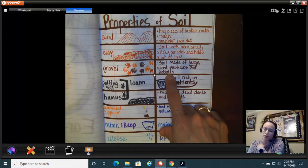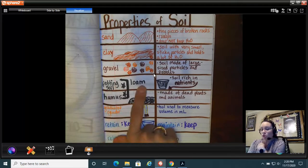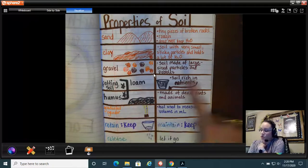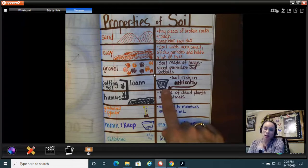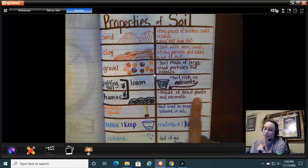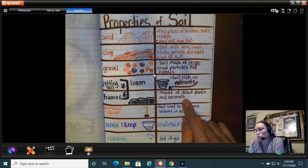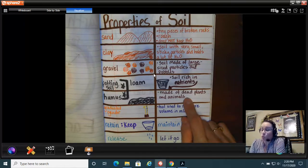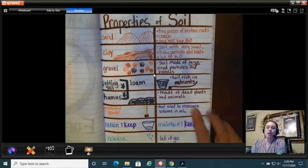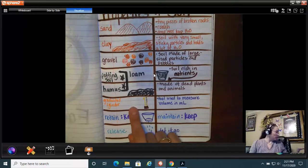Next is potting soil, which can also be called loam. Loam is the best soil you can use because it's rich in nutrients. You can also call it humus — humus is soil rich in nutrients, but humus actually has dead plants and animals in it and it's very natural. Potting soil you can buy at HEB, Lowe's, Home Depot, or Walmart, but humus is also like loam — really good and rich in nutrients.